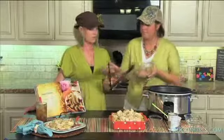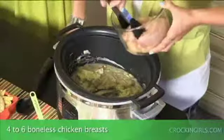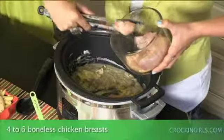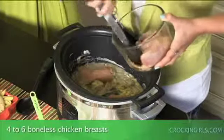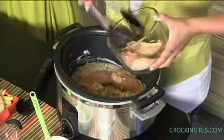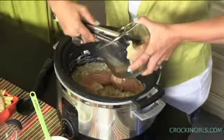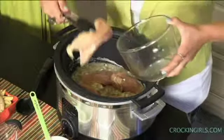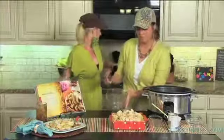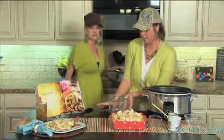Then you're going to add four to six chicken breasts. Smells good already — it does, that Italian dressing mix smells really good. And the white wine always gives it a flavor that you don't find in all of your recipes. It gives it a good flavoring.